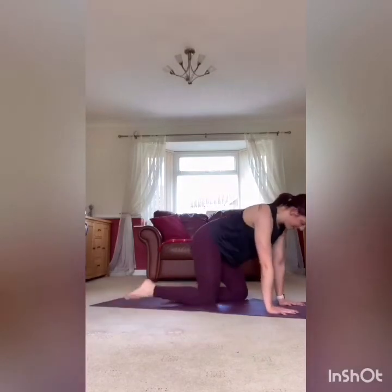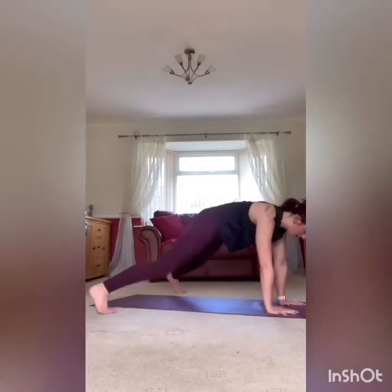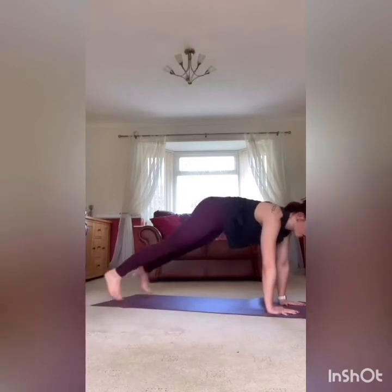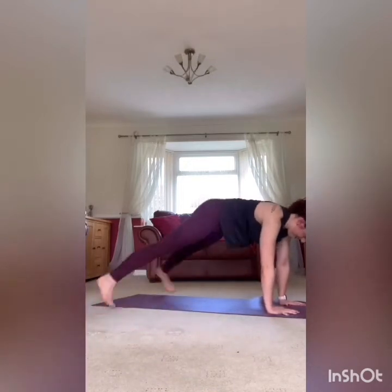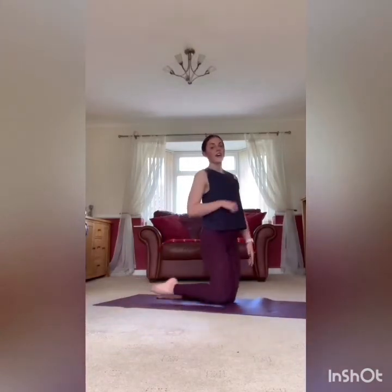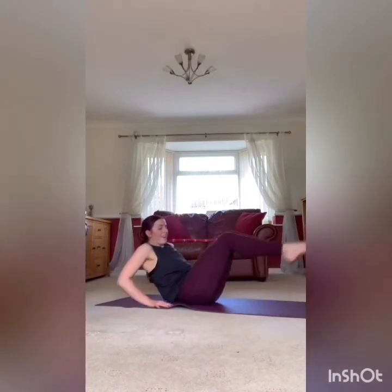Roll it round — plank jacks, second to last time you've got to do this. And go, 20 seconds, core strong. Five seconds to go. Rest it there. Roll it round — V sits, one more round after this. Three, two, one, and go. Core engaged, keep it nice and strong all the way through. 10 seconds. Three, two, one. Rest it there.